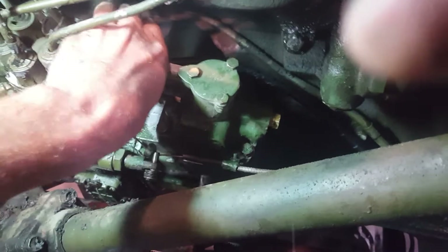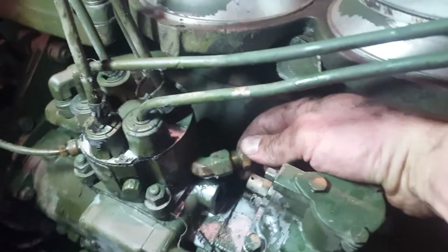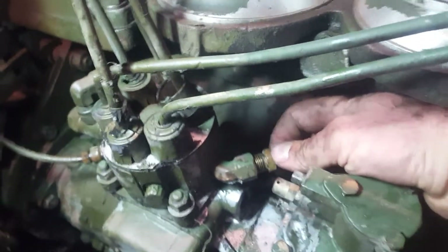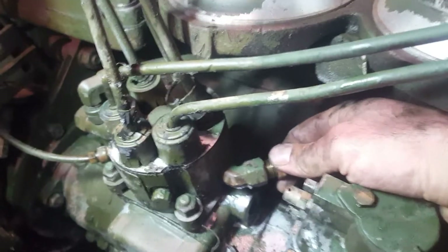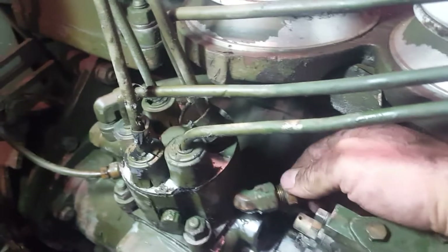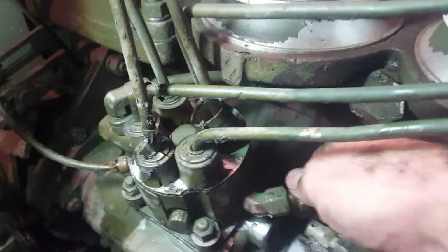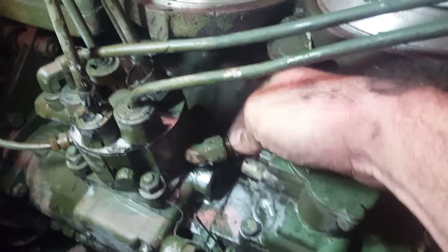It'd be nice if I had an extra hand, as I usually say. You definitely don't want this to cross-thread, so getting it started by finger is a must. If you cross-thread it, you're kind of screwed.